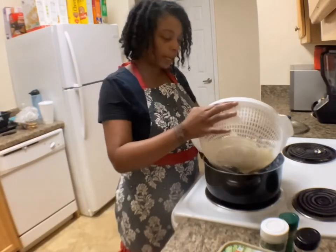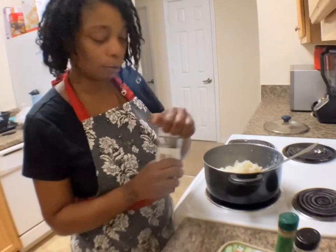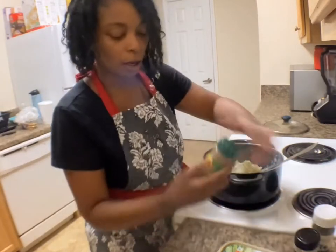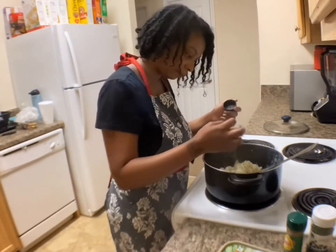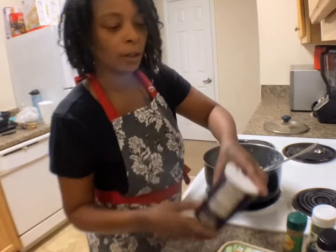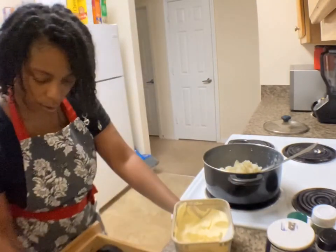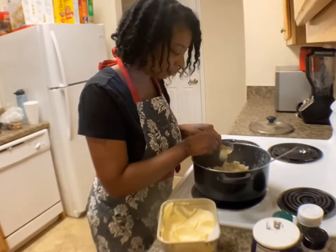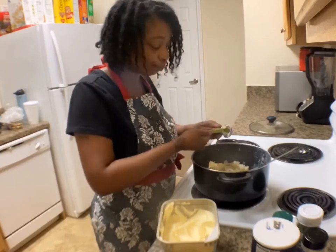Now that your mashed potatoes are drained, you just want to pour them back into your pot and season them up. I'm going to use regular parsley flakes, some Mrs. Dash table blend, some garlic powder, salt, and black pepper. I'm also going to use butter — a lot of butter. These are going to be some buttery, garlicky mashed potatoes. Then you need some milk.